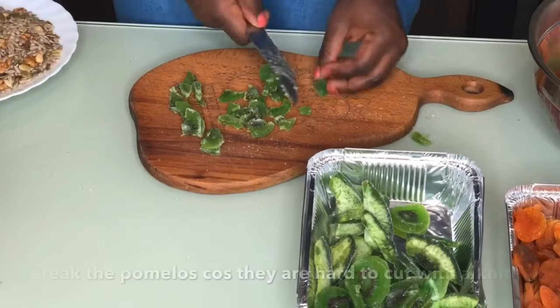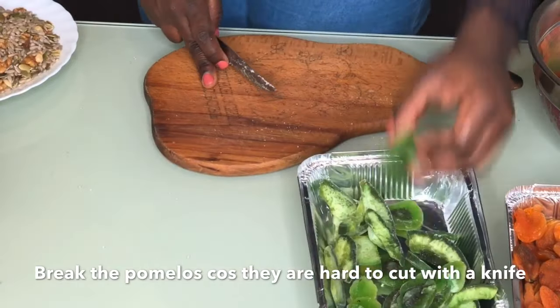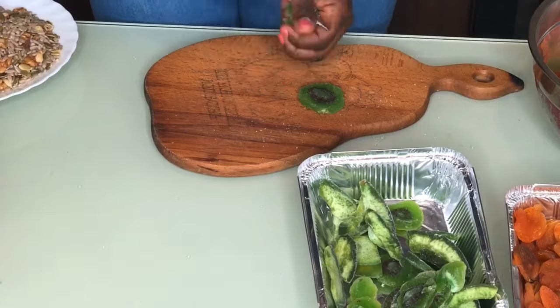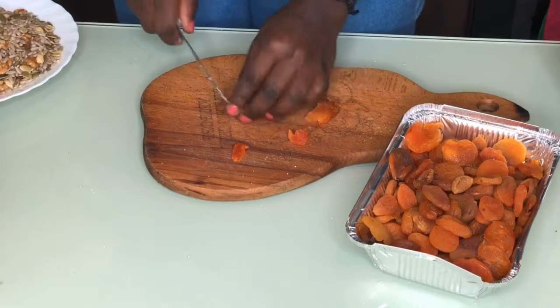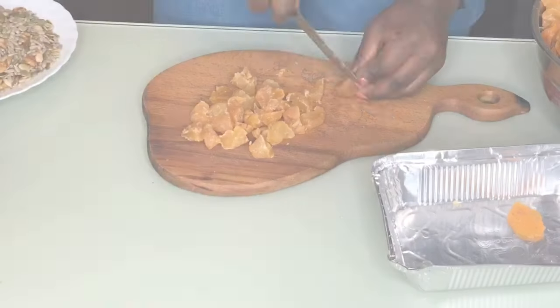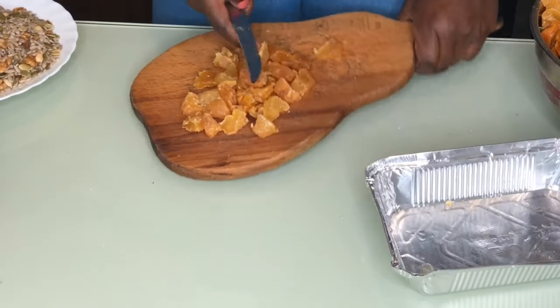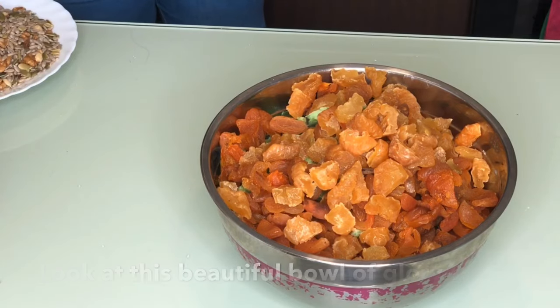You'll be topping up the bowl with extra alcohol as it dries over the months. We're going to soak these for about four weeks — I have about three weeks and six days to Christmas so approximately four weeks. The fruits will soak up the alcohol and when it dries up we'll add more. The trick is not to cut them too tiny, but chunky enough to chew.